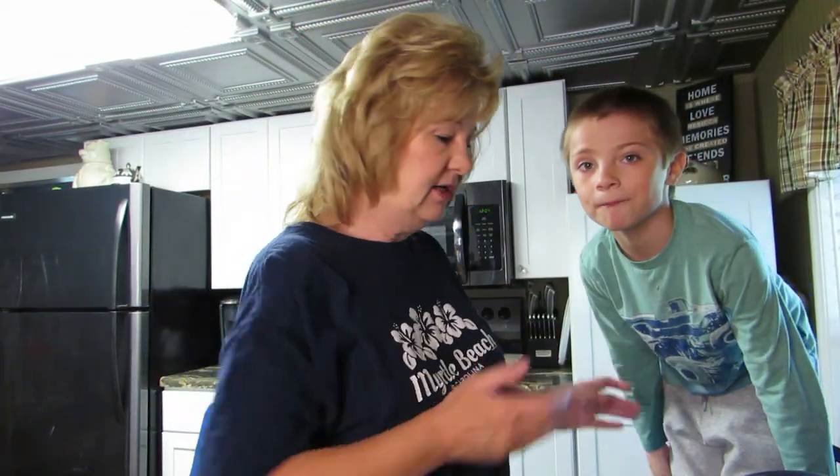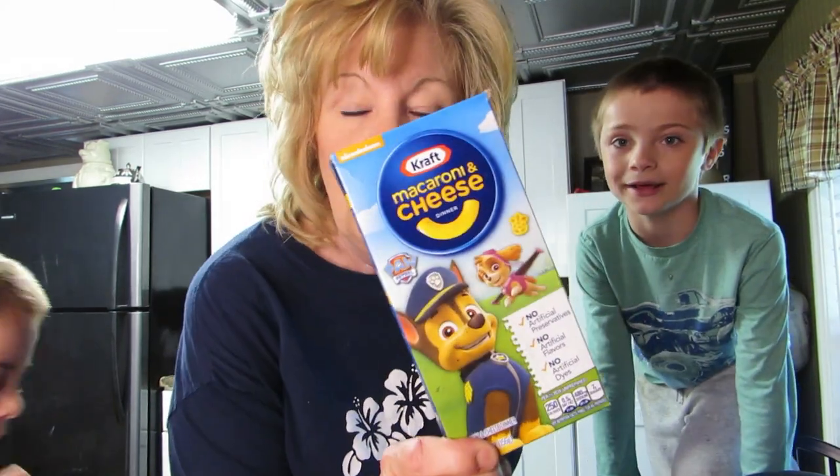It's been a morning — they spent the night last night. My grandson saw this box in my cupboard and said 'can you make this for me?' I said okay sure. He asked can we make it in the Instant Pot, and I said I don't know, we could try!